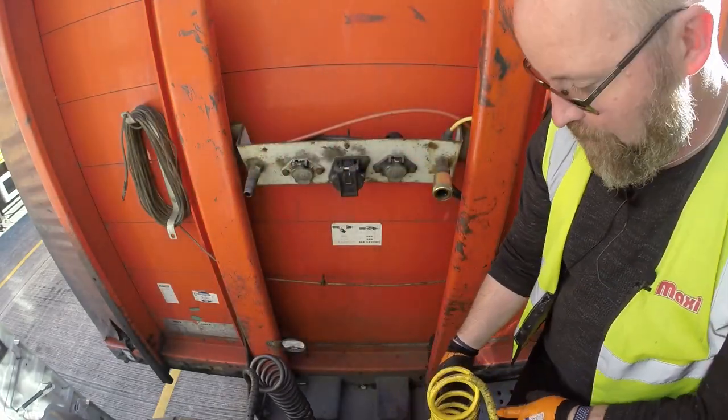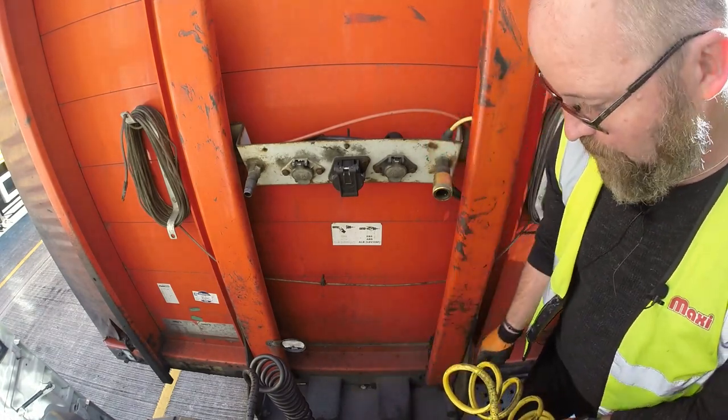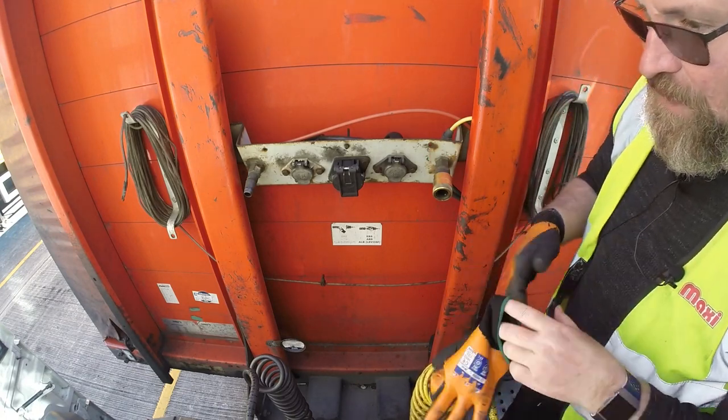Things you need to watch on the back of the trailer are this edge of the front of the trailer, because it's absolutely covered in fifth wheel grease, and you really don't want that on your clothes.